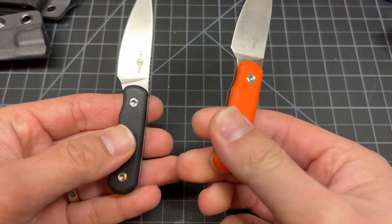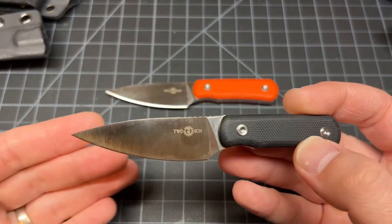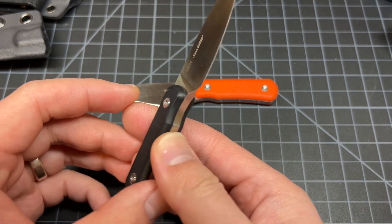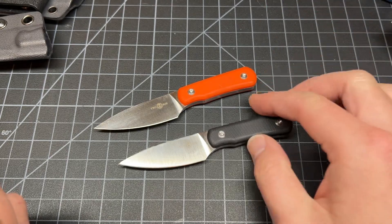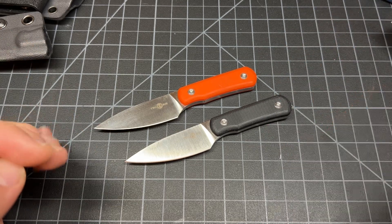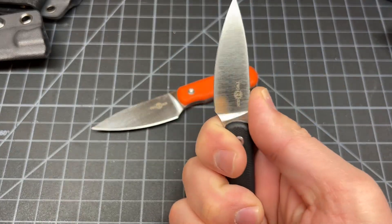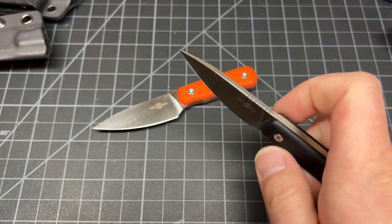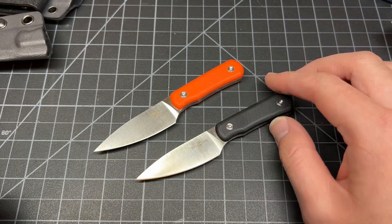I thought this knife was cool because it reminded me of another knife — the Chickadee by Jacob Creates. This one is half an inch shorter; the Chickadee is overall five inches, this is four and a half. The blade on this is shorter, and I noticed that right away, but honestly roughly the same size and same usage. At fifty dollars you get S90V — not bad at all.